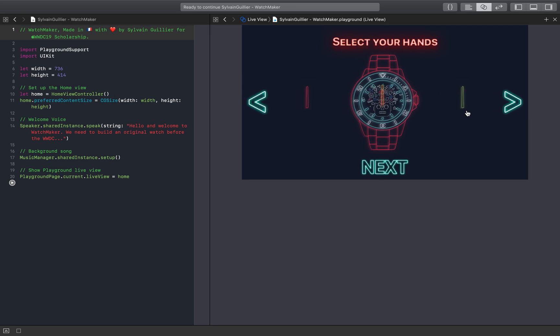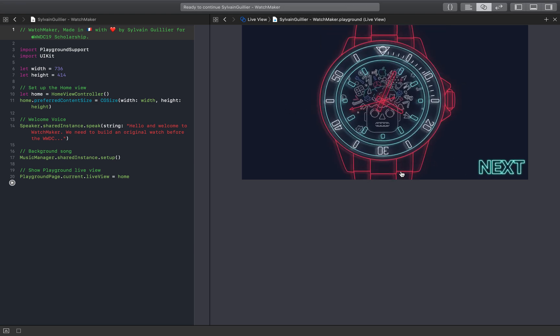Select your hour hand. Minute hand. And second hand. Let's see how it looks. Nice one!